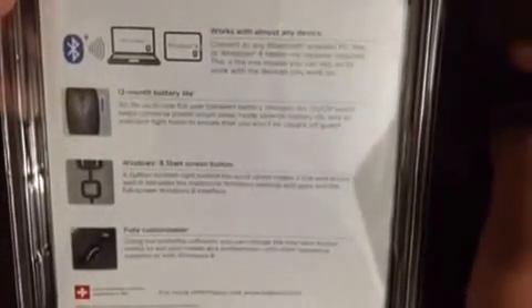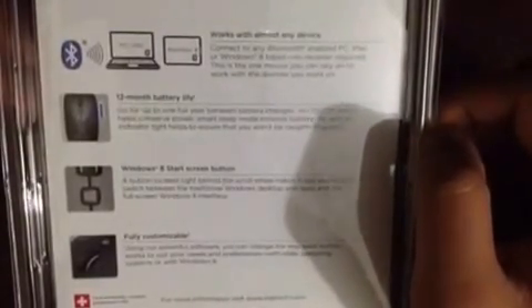12 months battery life — one full year battery life. There is a Windows shortcut card for Windows and also Mac Bluetooth. On the back side and also on the top you can see the logo, company name, and device model. On here it says: Bluetooth, connect PC, Mac, Windows 8 — works with almost any device. Connect to any Bluetooth-enabled PC, Mac, or Windows 8 tablet. No receiver required.